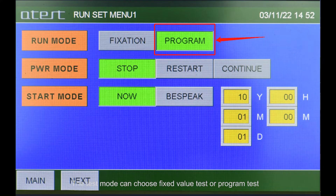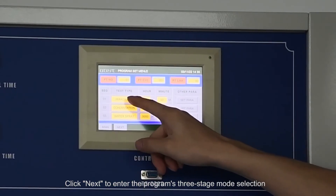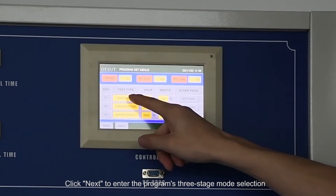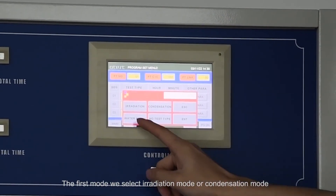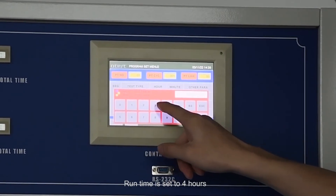After placing the sample, enter the control screen and select a test mode. The test mode can be either fixed value test or program test. Select program test and enter the program editing screen. The first field is the segment number of the program, the second is the number of cycles. Click next to enter the program's three-stage mode selection.